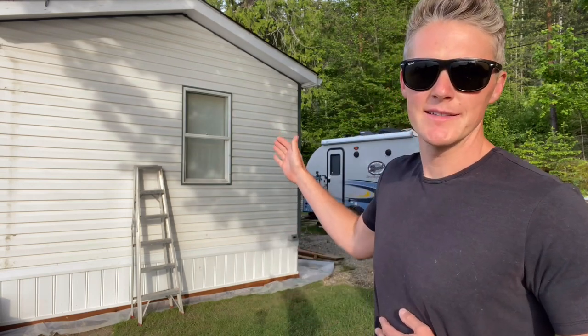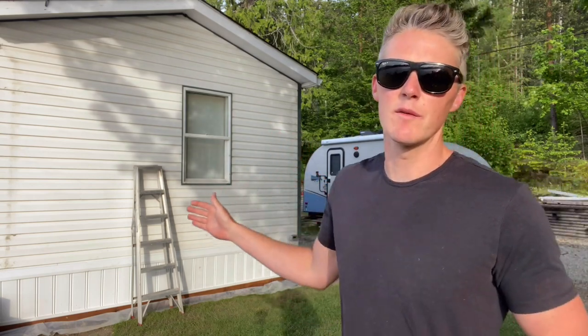What is going on guys? Welcome back to my YouTube page. I've got something completely different for you today. Behind me, a 1994 SRI out of Winfield.